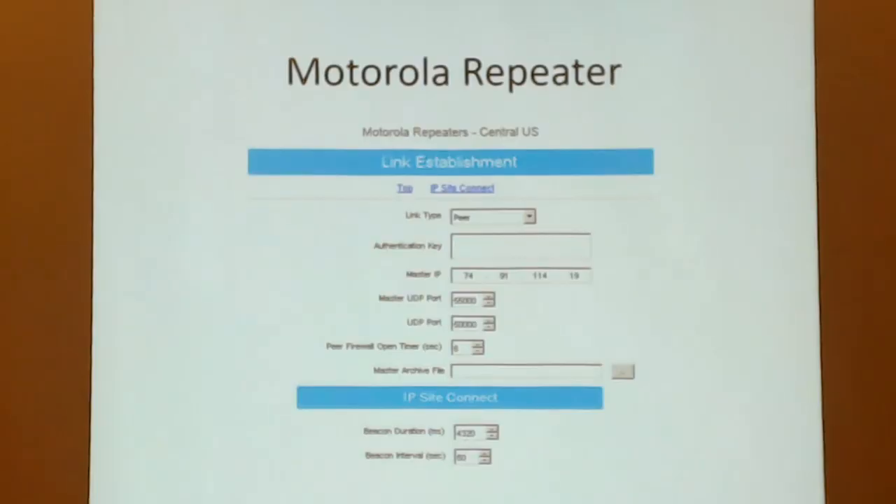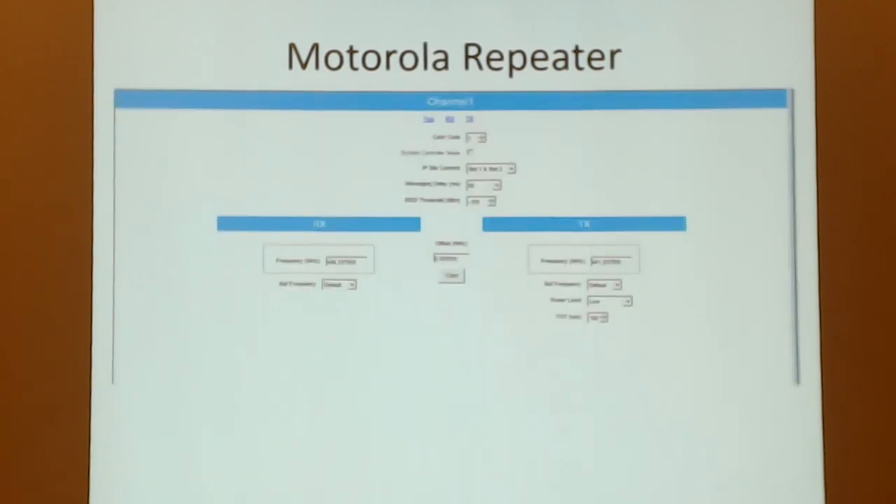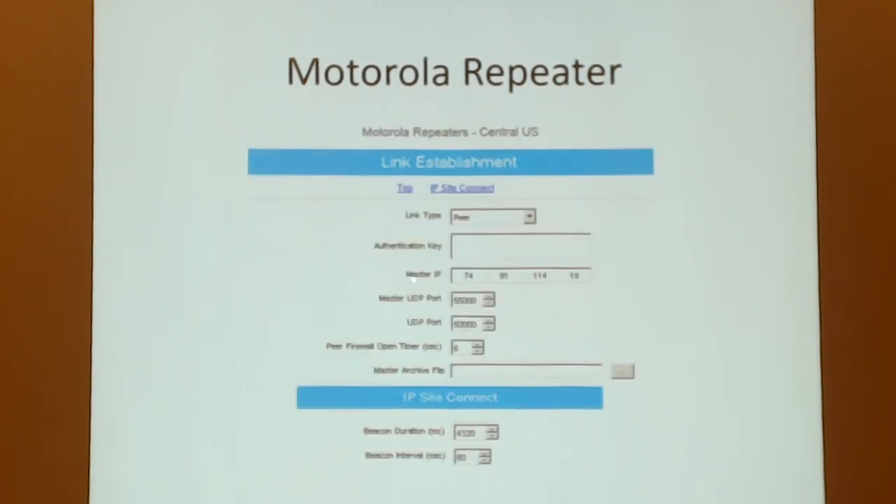There's plenty of information on the web about setting up the Motorola repeater. You set up a link type and a UDP port. All this configuration information is available on Brandmeister and also on DMR-MARC — that's D-M-R-M-A-R-C — which has the same information on how to set it up.